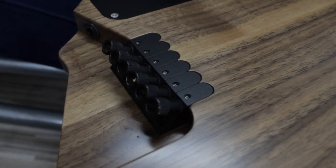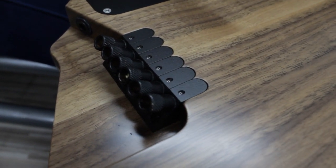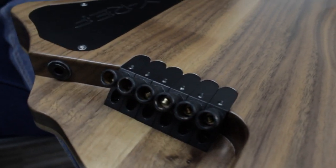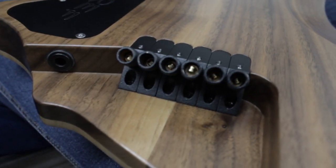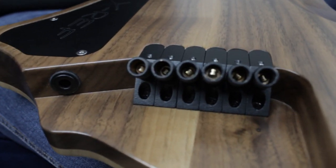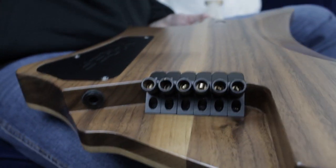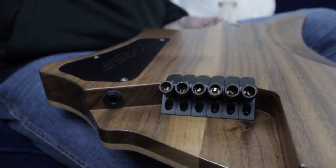Here you can see that it has not just one bridge — every string is separated. The first advantage is that it allowed me to do as many strings as I want; even 10-string guitars are possible. The second is that even multiscale instruments are really easy to realize.